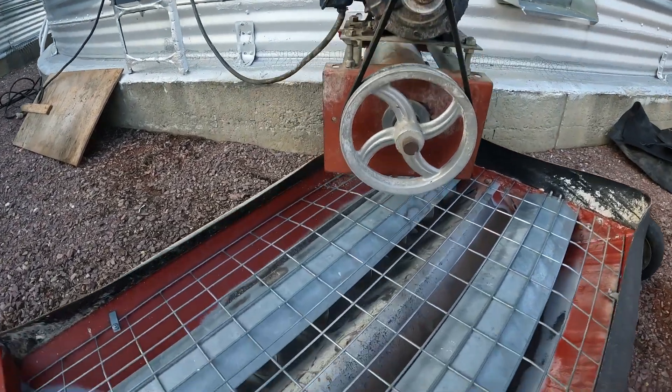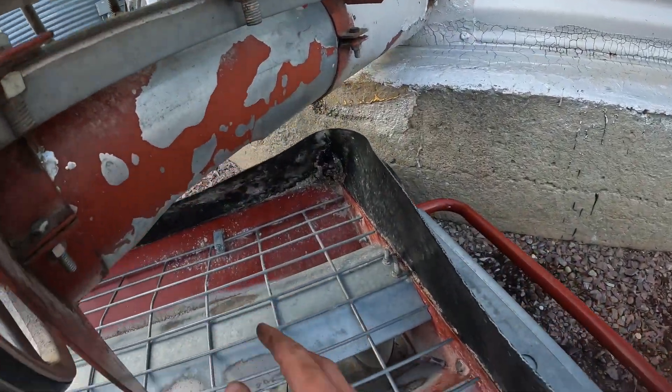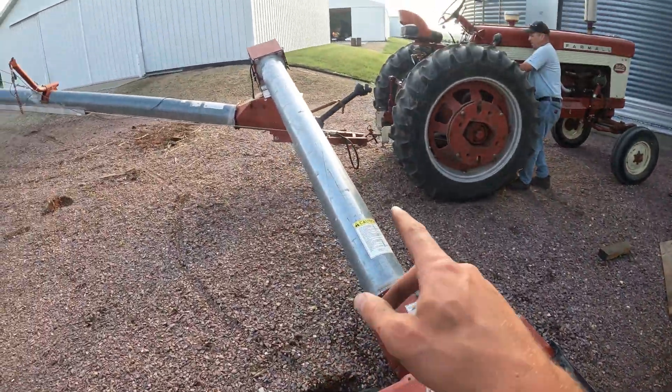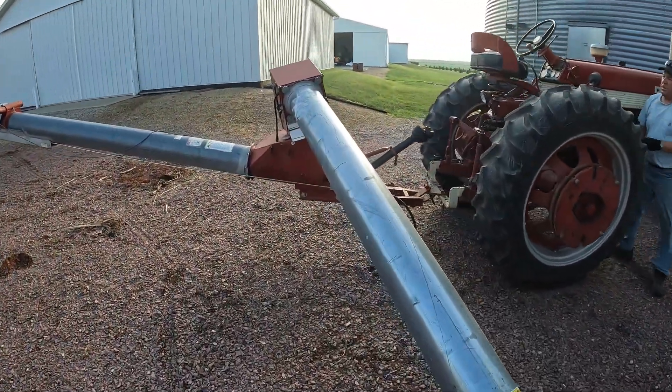Got it lined up now to the spot where the unload is going to meet the grate and the flight into the auger, so that should be set. Now just got to hook up the PTO to run the auger.